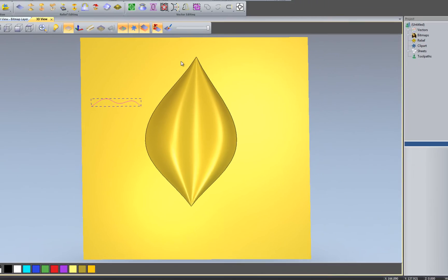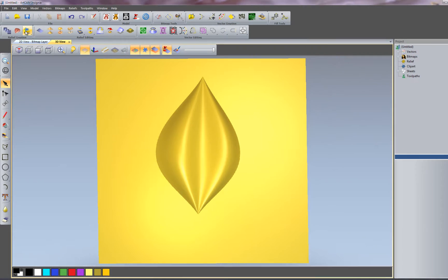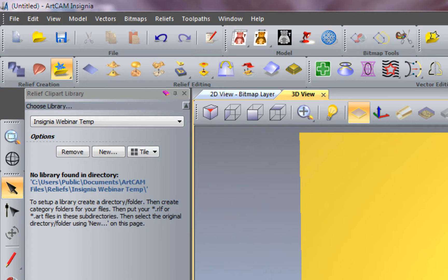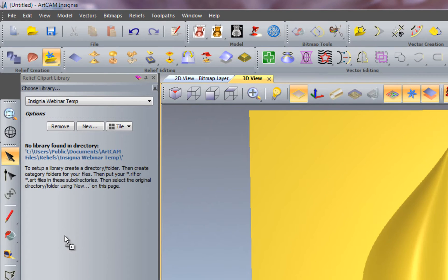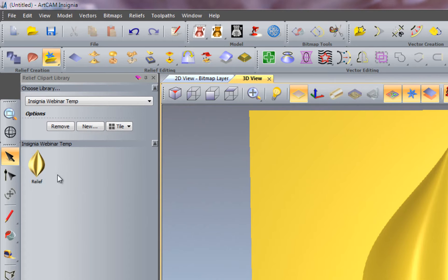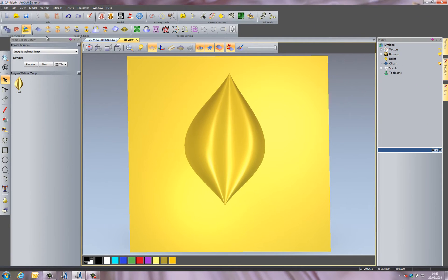I can close the Two Rail Sweep and delete all of those vectors. I'll open up the relief clip art library — I've created a folder called 'Insignia Webinar Temp'. I'll grab that relief and drag and drop it into that folder, and you can see it's given me a thumbnail of this relief. I'll right-click on that and rename it to 'Leaf', then press Enter, so I've got my leaf saved in there.